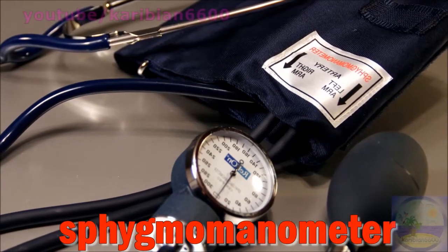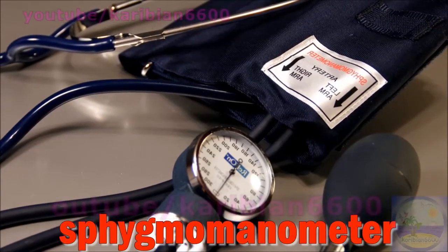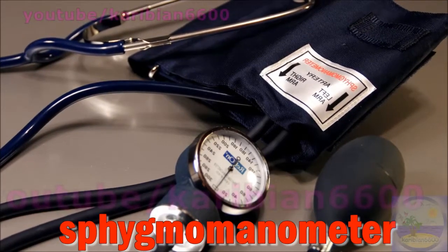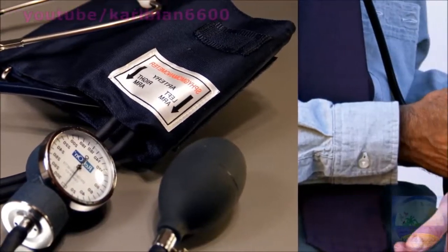The most common method for measuring blood pressure uses a sphygmomanometer, an inflatable armband with a pressure gauge and hand pump.